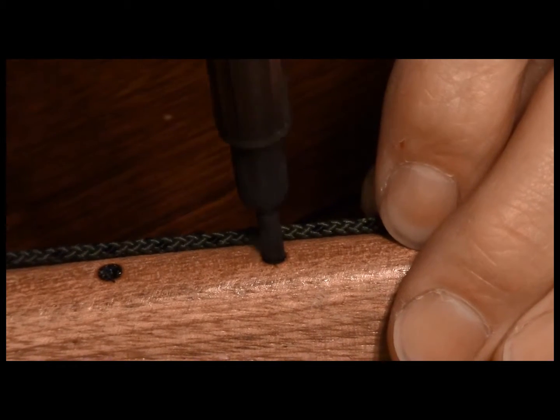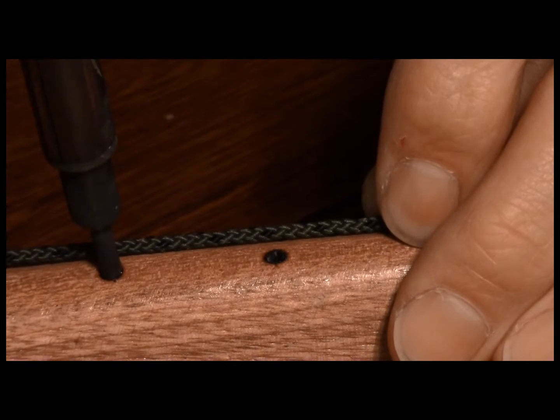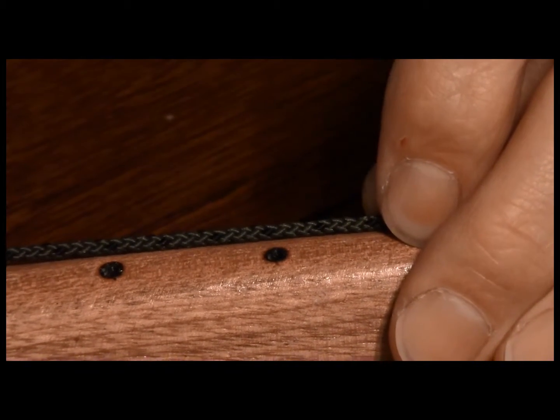Use caution with the soldering iron — 40 watts is a fair amount of heat.